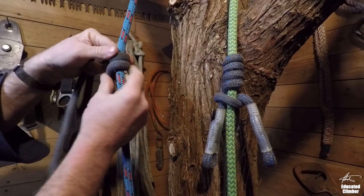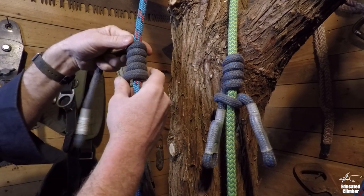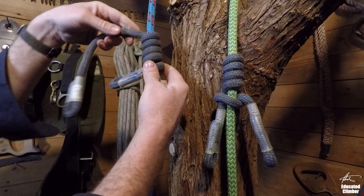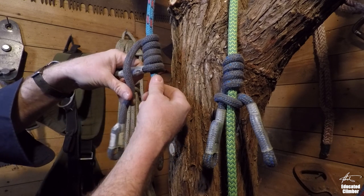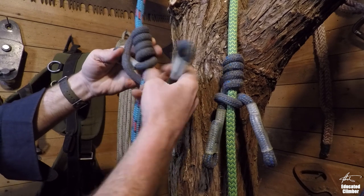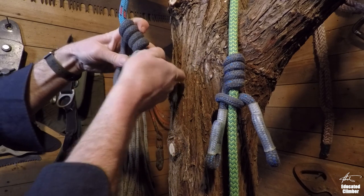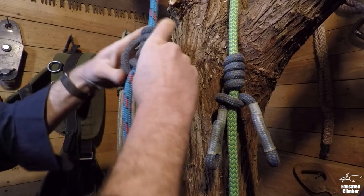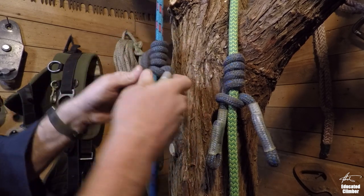the way that we count wraps is if we go like that, that would be one wrap. So this is two, this is three, and this is four. So for the Michigan, after taking my four wraps, I'm going to adjust it so that the top leg is much longer than the bottom leg. From there it's going to finish very similar to a Blake's hitch — it's going to cross, pass in front of the bottom leg, pass behind the climbing line, and then poke up through a loop in the bottom of the line. Then I'm going to dress it so that both terminal legs are the same length. That's the Michigan.